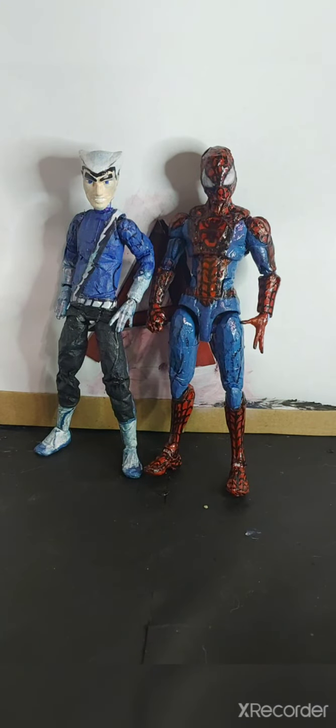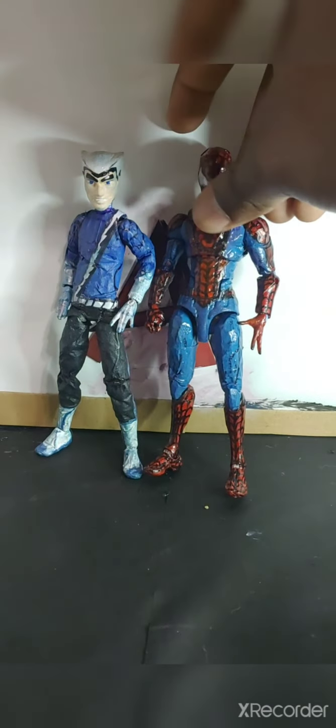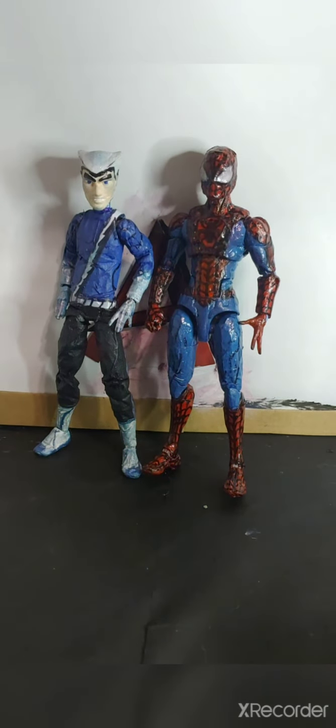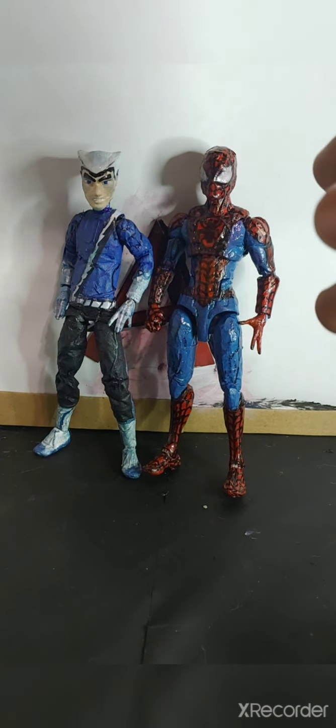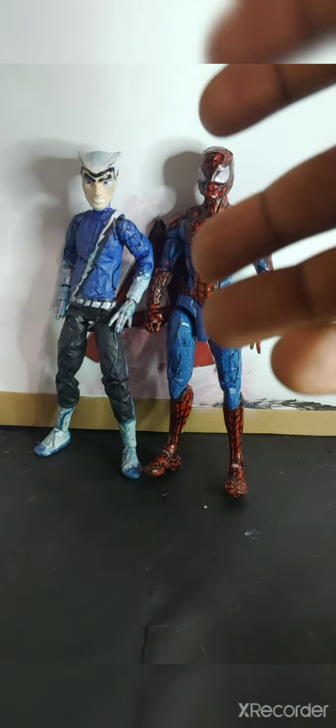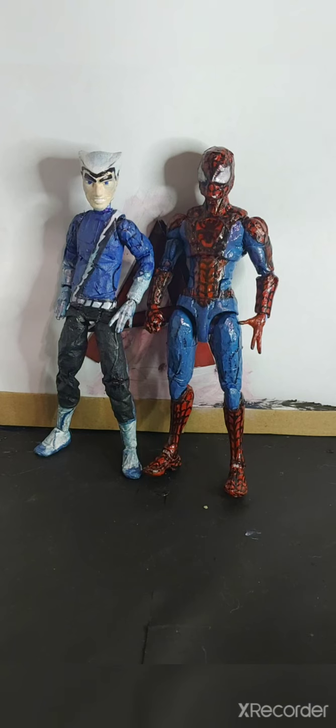Basically, here's Ultimate Spider-Man. I love his design because I love younger Spider-Man in high school, and I love those iconic big eyes or lenses. If you want to know more about how I made this figure, go into the deep dark crevices of my channel — I made a video on this figure a long time ago. And this is the end of the scale comparison.